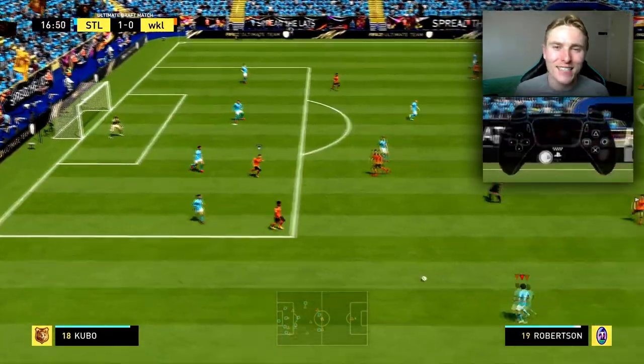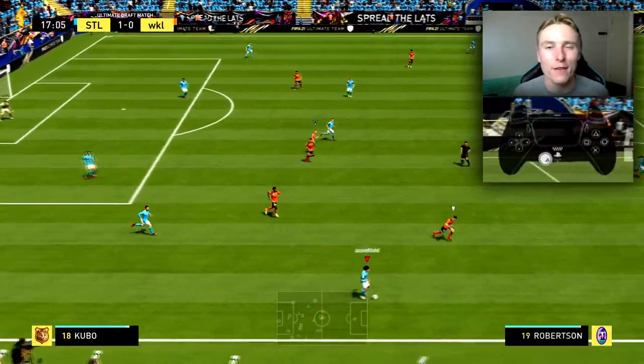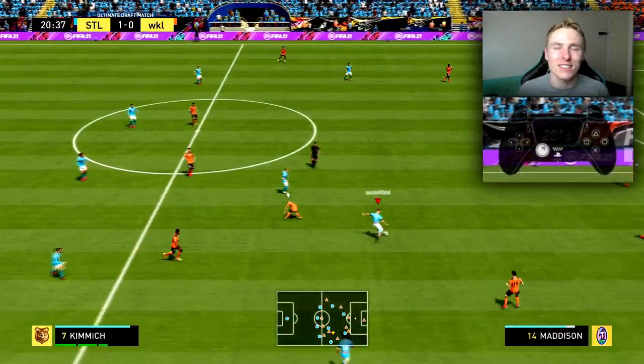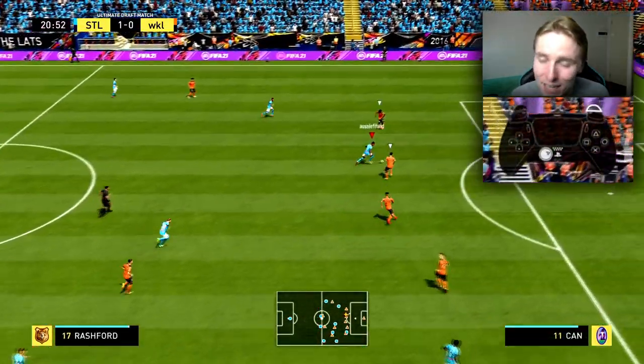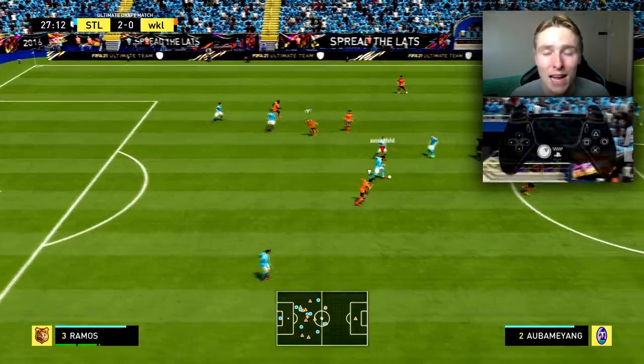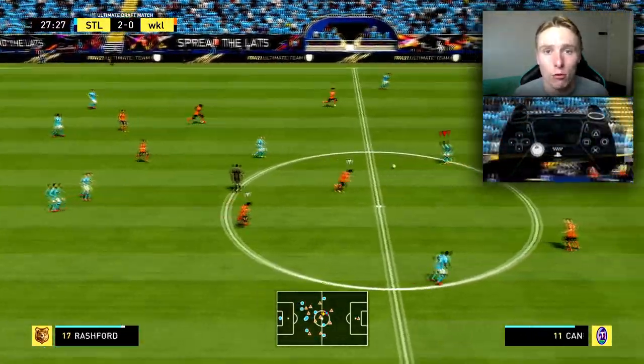G'day guys, Aussie FIFA HD and welcome back to yet another FIFA 21 tutorial on the channel lads. Today we're teaching you how to take a first touch. It might seem simple, but lads, my god, is it important.